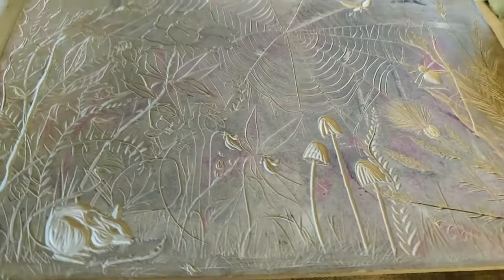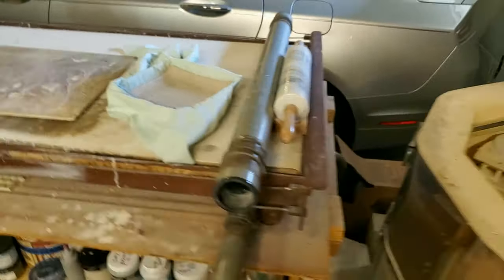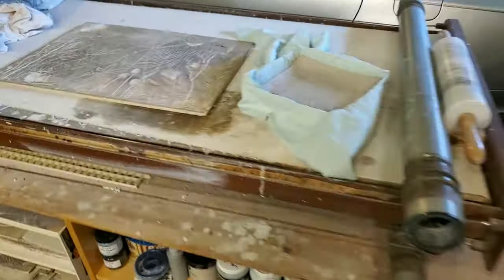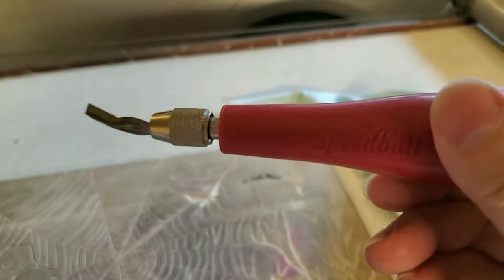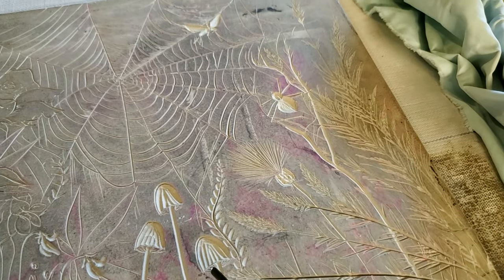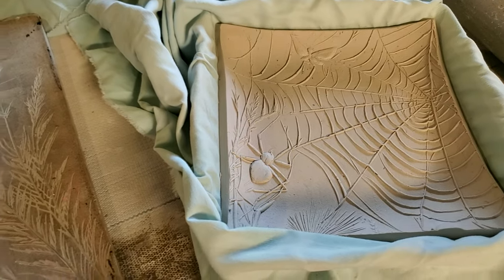These are made with tools which I already put away. These are Speed Ball lino cutters that create these grooves that later become the relief lines.